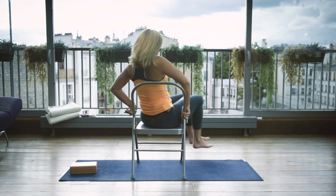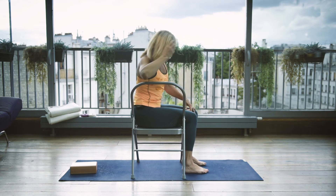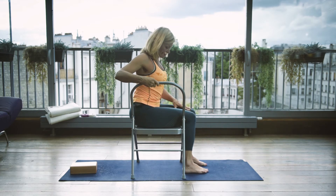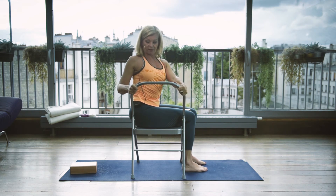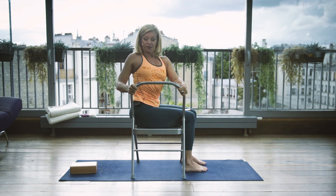Now we'll change sides, swinging around. Adjust your feet parallel to each other. The hip touches the chair back. Squeeze the brick with both thighs and clasp the back of the chair. On the inhale, extend the spinal column and both sides of the waist. On the exhale, we go into the torsion.